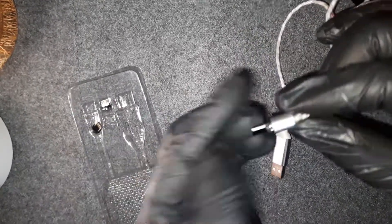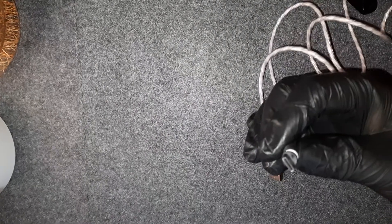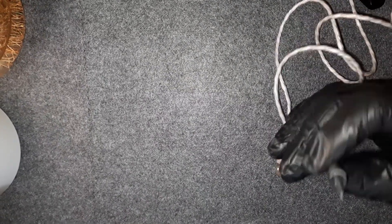This is the USB-C tip. Let me plug it in and turn off the lights.